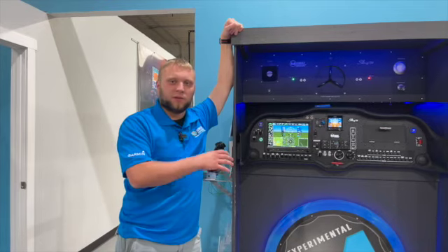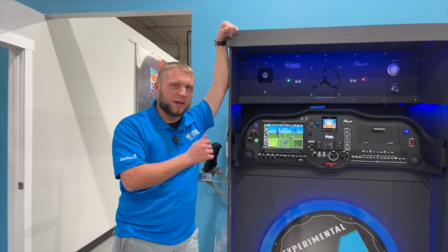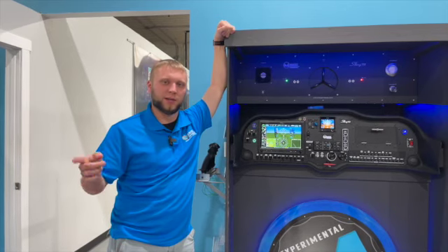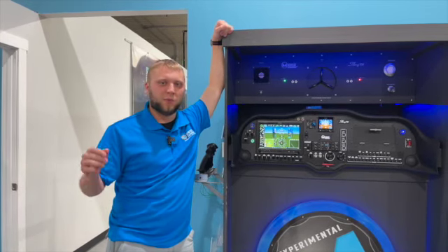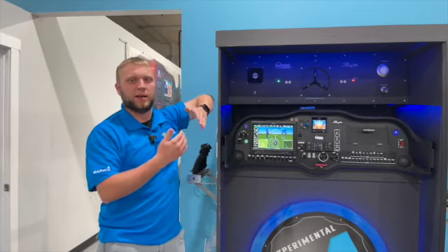Smart Glide is available only on experimental G3X Touch installations right now. If you have a certified G3X Touch installation, you'll need a GTN XI navigator — either the 600 or 700 series — and you'll also have to wait until Q4 this year to get it. Experimental users get it early, which is one of the great benefits of being experimental, and you don't need an external navigator — even a GNX 375 will work. Also coming later this year, probably at the same time as the certified G3X release, is the ability for our experimental system to work with the GTN together.